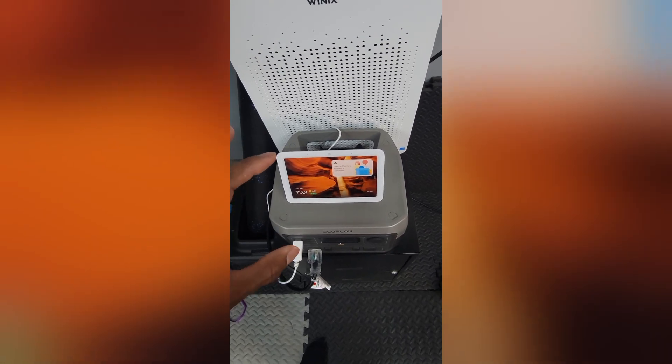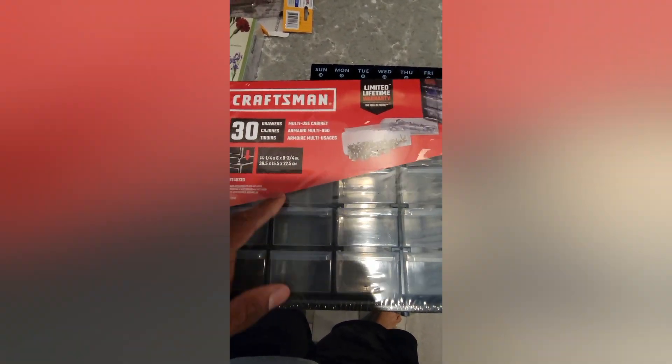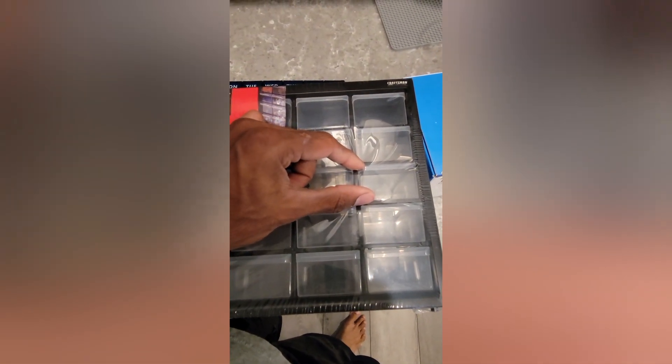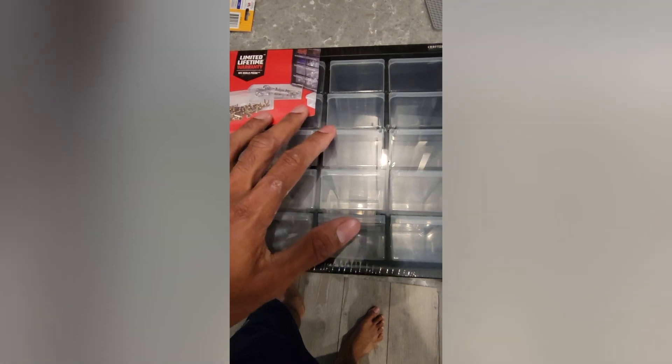This is the Craftsman 30-drawer cabinet system. The dimensions are not listed for the drawers on the actual site, which I don't understand, but I'll give them to you: I'd say about one and a half by one inch — so they are tiny. This is really good if you want to hold screws, small parts, fishing gear, or little things like that. But if you want to hold bigger tools, this is not going to work — just a heads up.